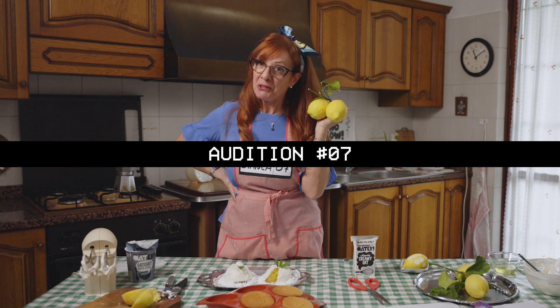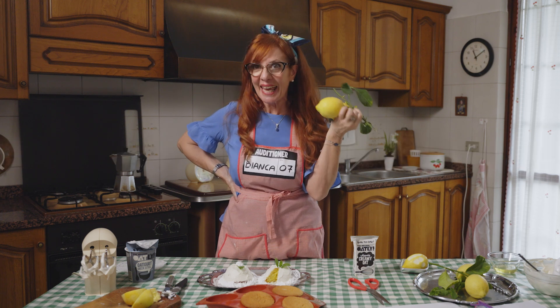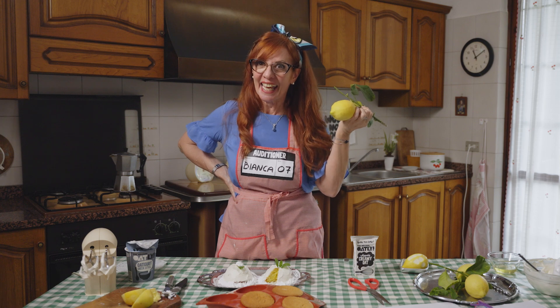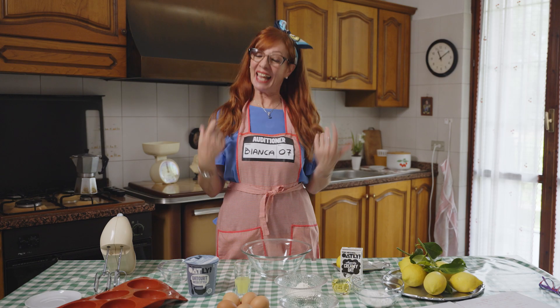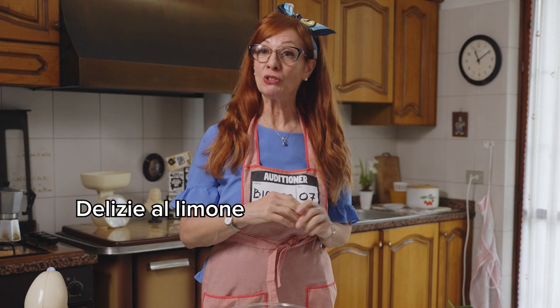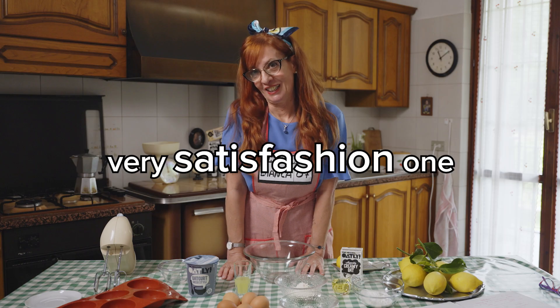When life gives you lemons, make delizial limone! Hi, I'm Bianca Dalimonte. I'd like to present you Lemon Delight Cake, a very satisfying one.